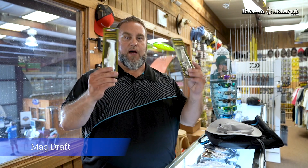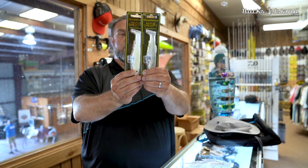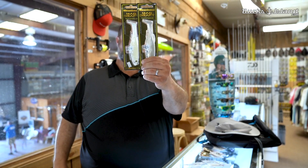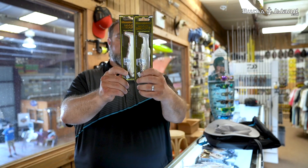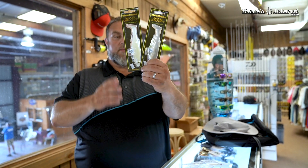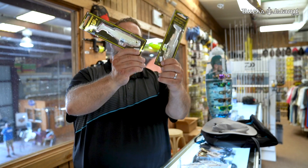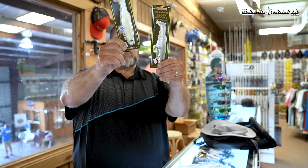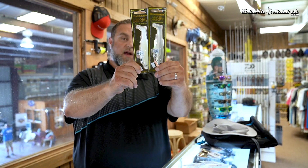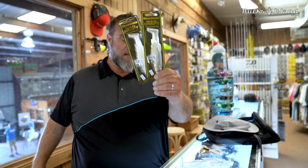Fully stocked with one of the hottest swim baits in the world right here — the Magdraft. We've got multiple colors, even some Japan colors that we've been able to bring in. Got dozens or maybe even more of these things in, because they've been hard to get. This is a great swim bait anytime you want to go try it. This is the six inch version. We've got Albino, Albino Pearl Shad, and White Back Shad, plus chartreuse and white and other colors. Fully stocked on the Magdraft here at the Bucks Island Loft.